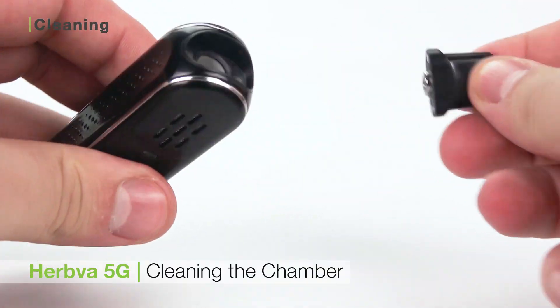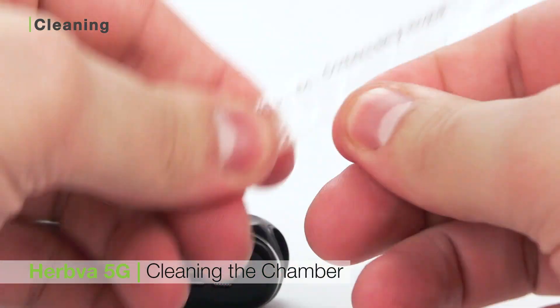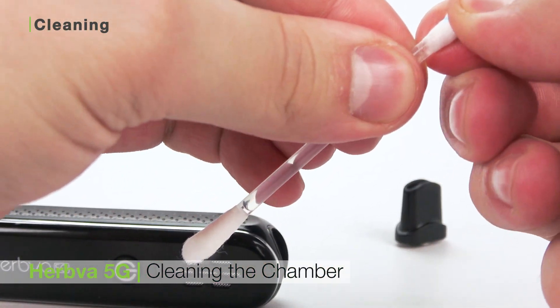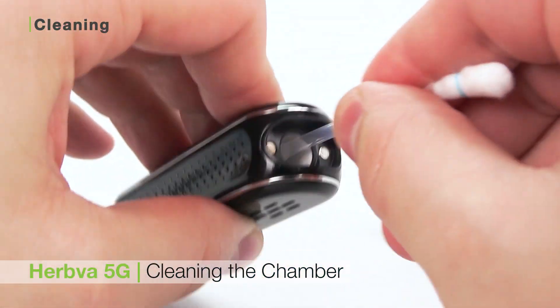The 5G is really easy to clean — all you need to do is care for the heating chamber and the mouthpiece. To clean the heating chamber, first remove the mouthpiece, then take a Zeus grime stick and snap the top, letting the alcohol drain to the bottom. Swab the inside of the chamber.